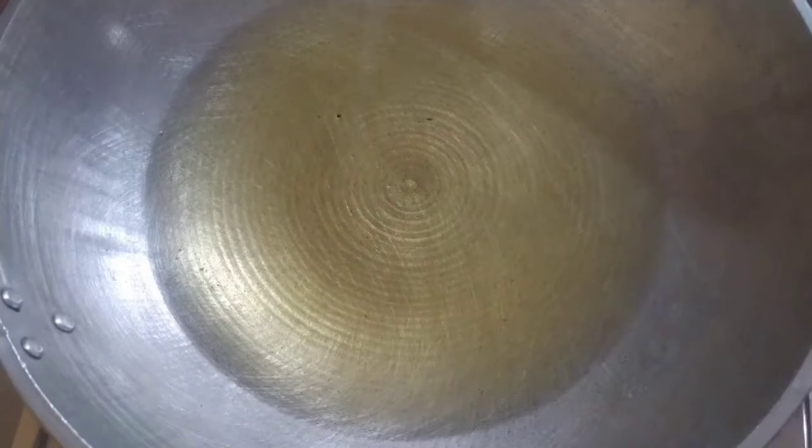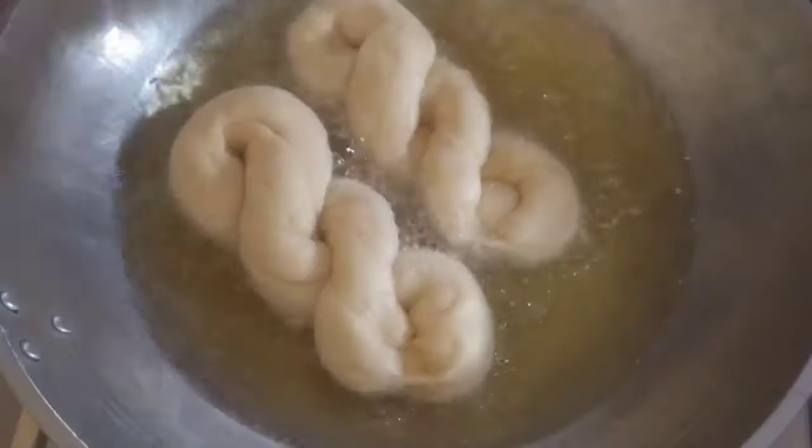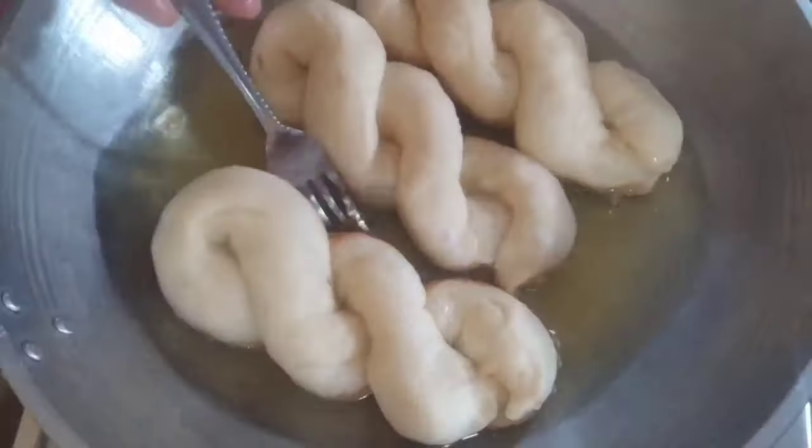We then start our frying process, which is basically just putting our doughnuts into our preheated oil. Make sure you don't overcrowd the pan.